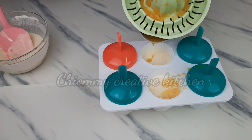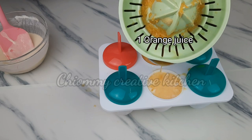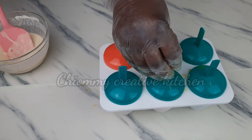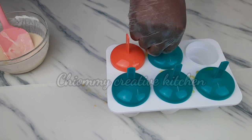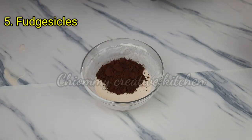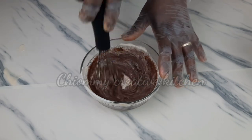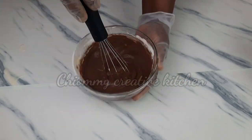I've already poured the cream mixture into the popsicle mold and at this point I'm pouring in the orange juice. For the next one, I'm going to add cocoa powder to the cream mixture and mix them well. After that I'm going to pour it into the popsicle container — that is all.